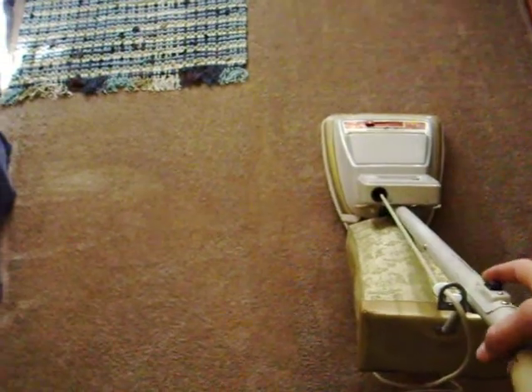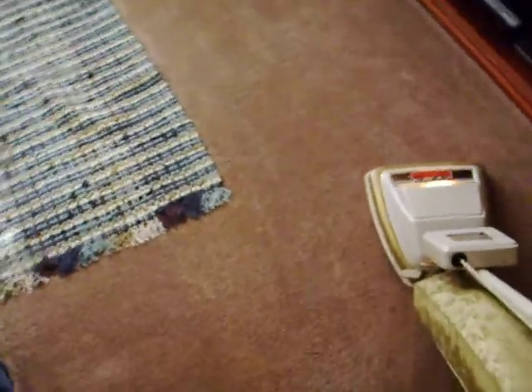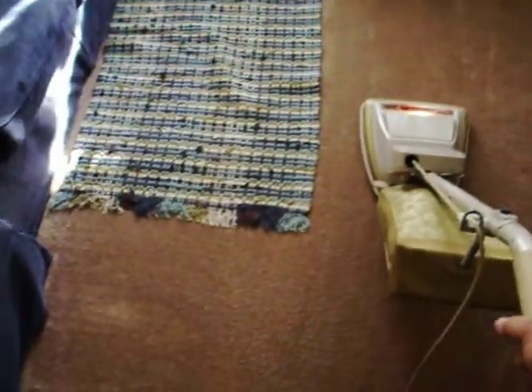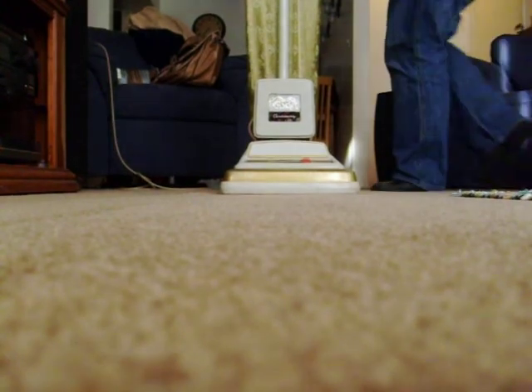So now Eureka could put beater bars on the unit. And for what it's worth, it's a fairly quiet machine. I'm going to shut off the unit here and switch it to low — and you could really hear the difference on low speed. This was apparently a good deal for somebody who maybe wanted to have a couple of throw rugs or something. I'm going to put this down and hopefully get a few decent views of it vacuuming.